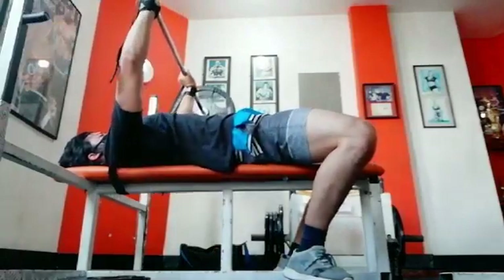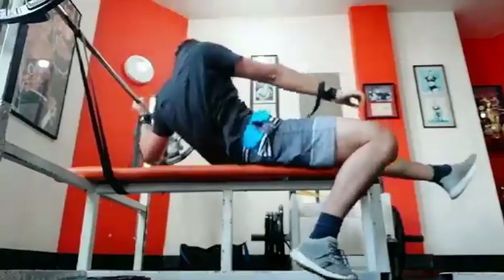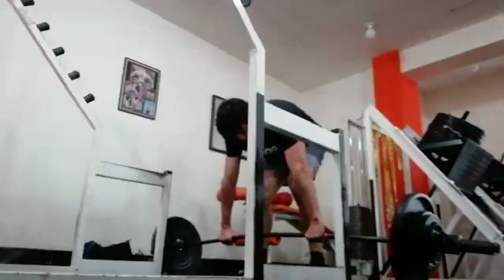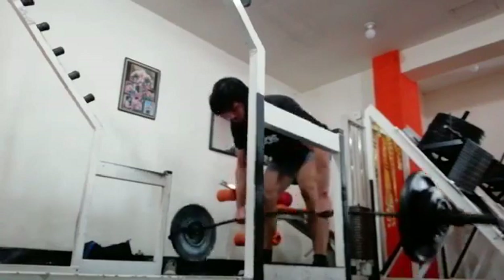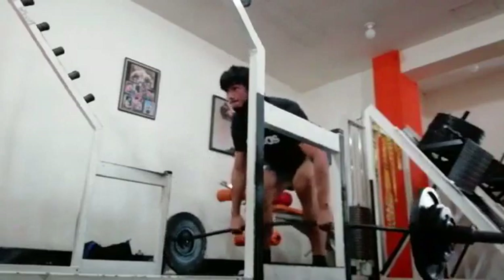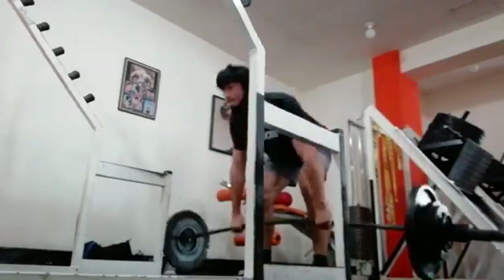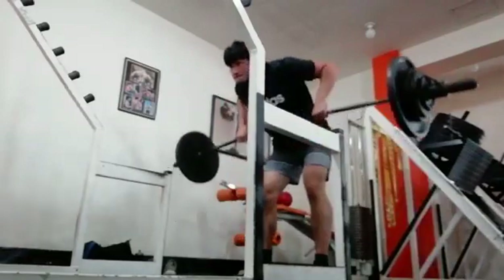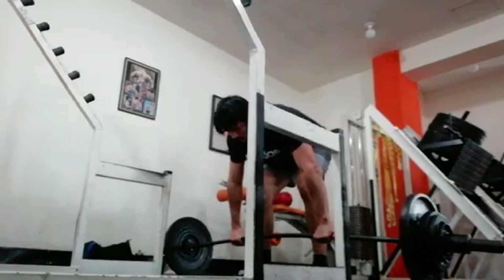My plan is to slowly reduce the band tension and then actually max out on the close grip, then repeat something similar for the wide grip bench and see how my gains are. Last time I maxed out I really struggled at the lockout, so I figure this is a great way to teach myself and my triceps to get recruited at the hardest part for me, which was grinding that lockout.